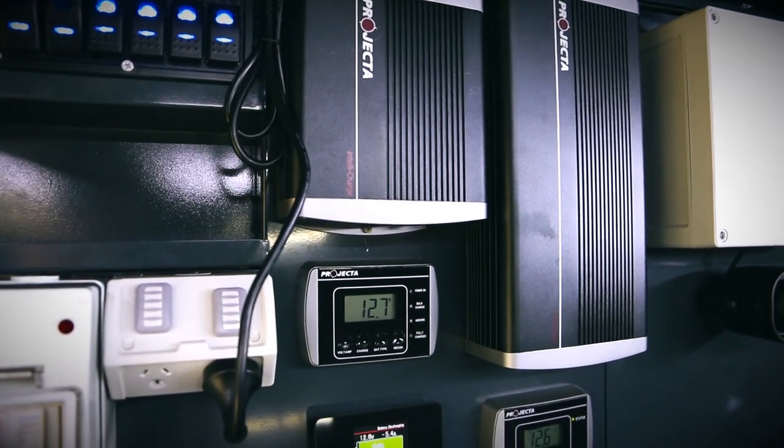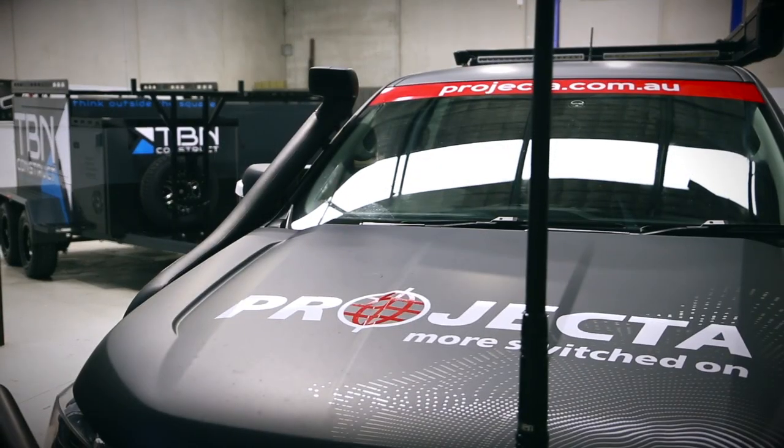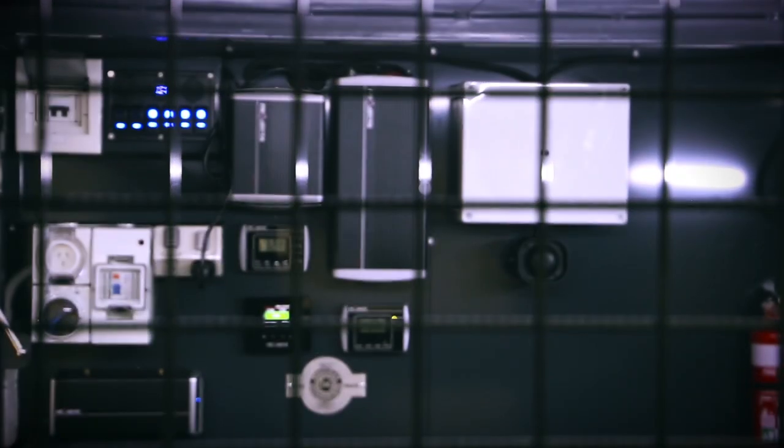Inside the Envy package you'll find it's fitted with a lot of electronics, and those electronics are by my friends down at Projector, which makes this trailer absolutely brilliant for the tradesman — not having to rely on power on site and full charge of batteries.